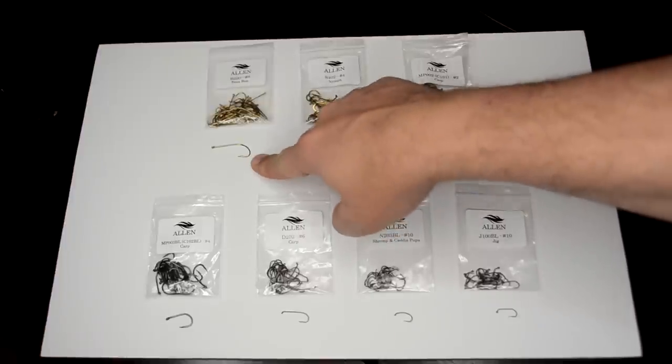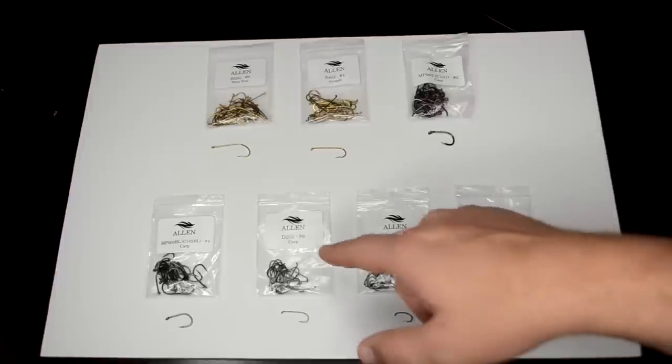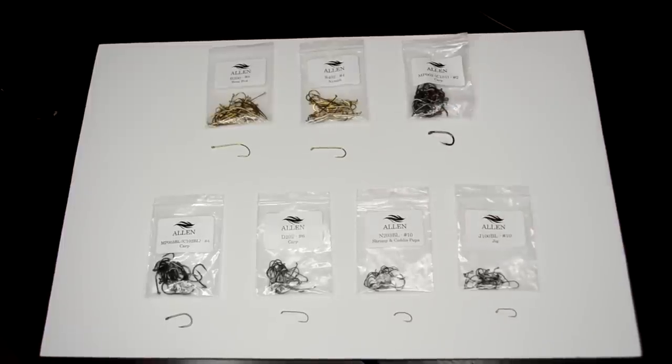First we have the Allen B200 — it says bass bug. A lot of these hooks will have labels like carp, bass bug, nymph, streamer, but that doesn't mean it's limited to that classification. For example, this bass bug hook — we tie mostly trout flies on it: the El Sculpito, the Lunch Lady, the Mongrel Meat — all tied on the bass bug because it has a wide gate. The S402 is the hook the Cheech Leech is tied on. It's a 2x long streamer hook, really beefy. I've never had any issues with that hook whatsoever and I've caught tons and tons of fish on it.